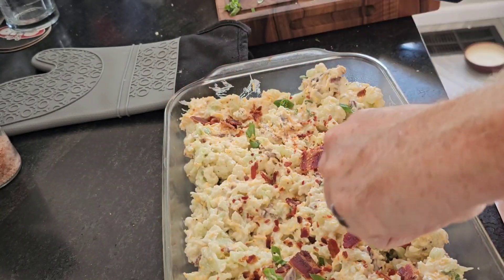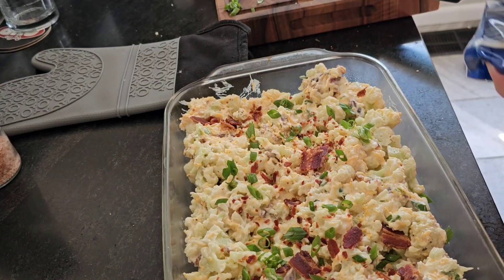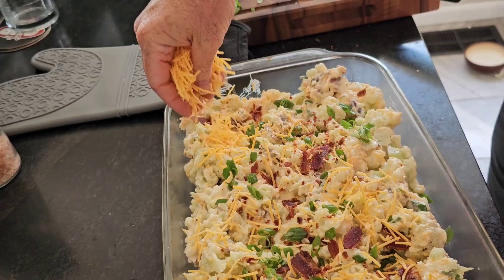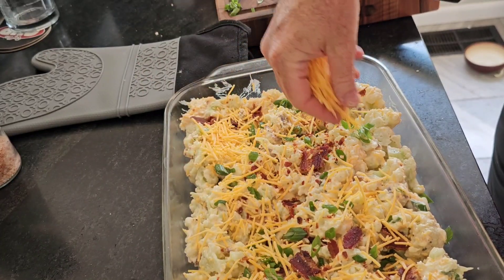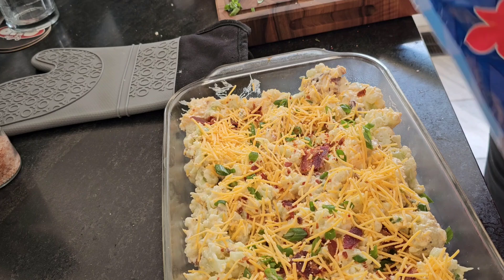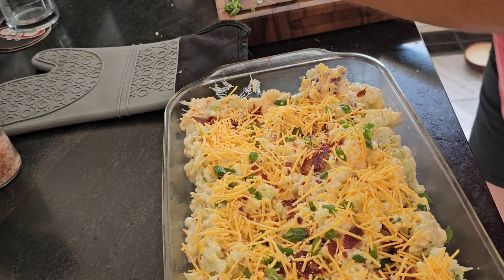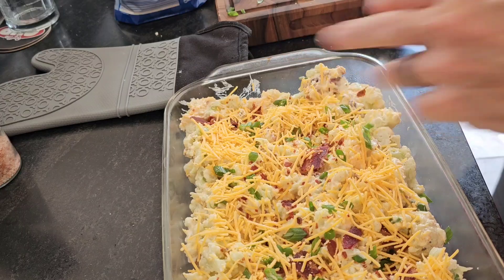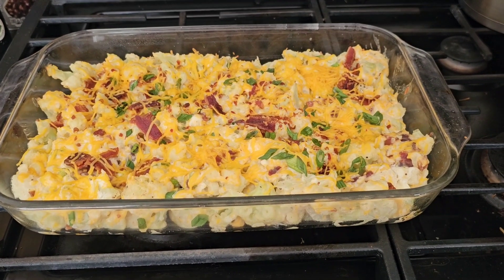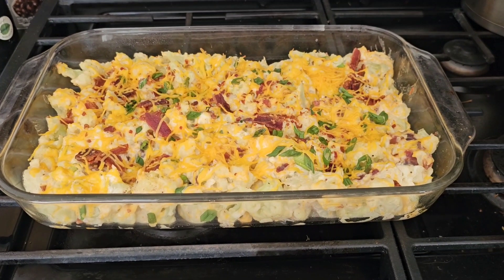Then add some green onions and a final little bit of cheese from the recipe that I held back. Into the oven — I think 20 minutes, I have to check the recipe — and this is what it looks like when it's done.